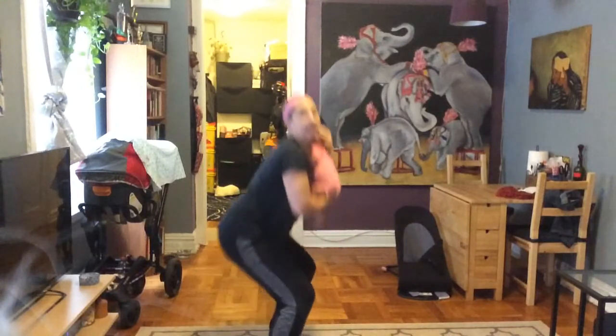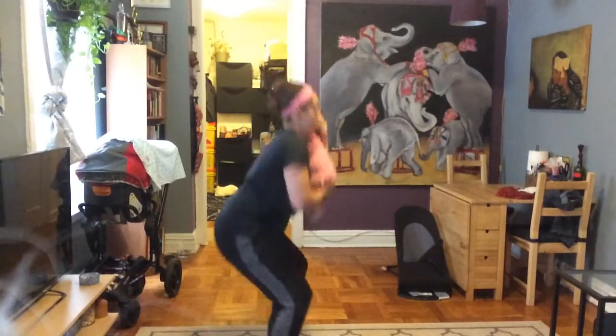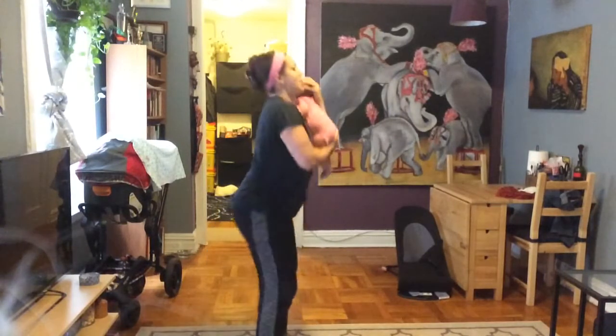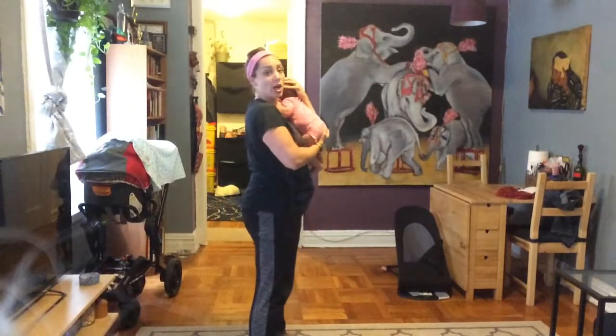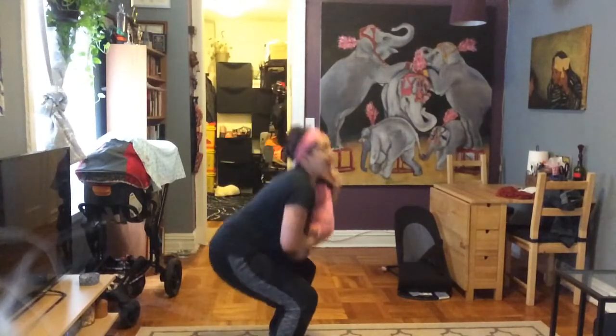Nine. Eight — if you can get those thighs parallel to the floor, go for it. Seven, six, five — four more to go, ladies. Four, three, two, and one.